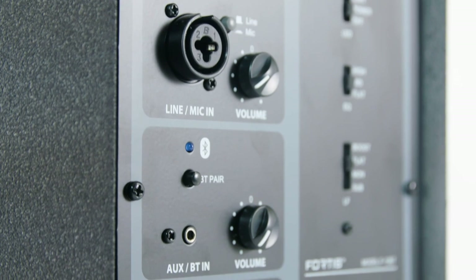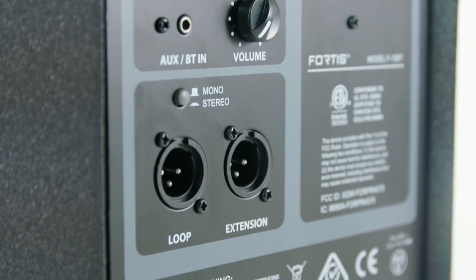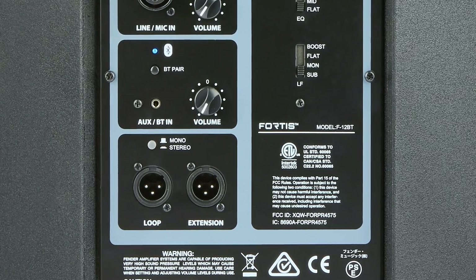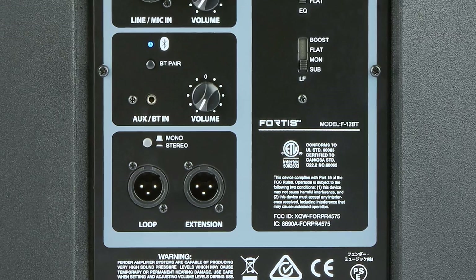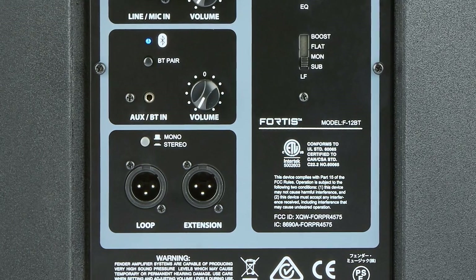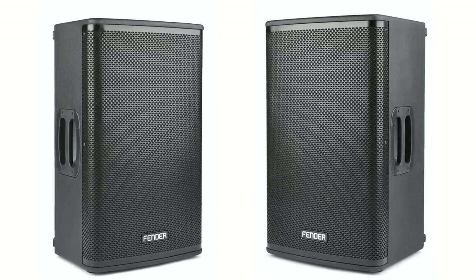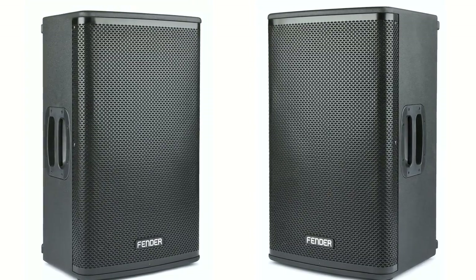Just below that section, you have two outputs — an extension output and a loop output — and a stereo or mono button. When you push it into stereo mode, it feeds the right side of Bluetooth to an additional speaker, giving you true stereo going to both speakers. From there, you can daisy chain additional Fortis speakers and keep it in stereo.